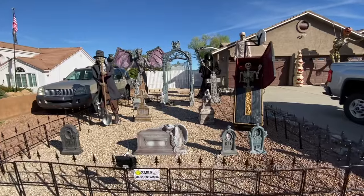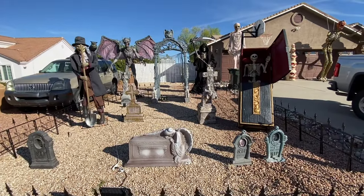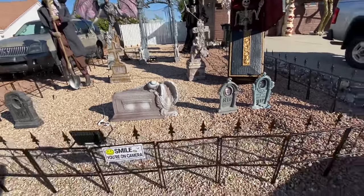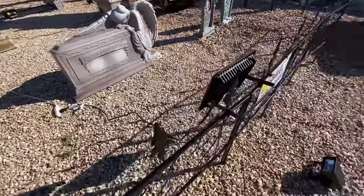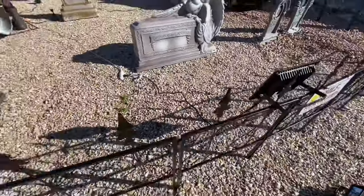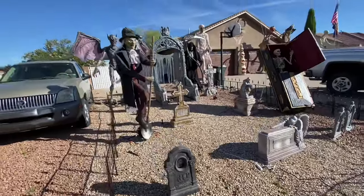So this is what it looks like when you approach it during the day. I'm telling you, we're very proud of how it looks. I would also like to mention the little fence that we put around the cemetery. I was going to build one with PVC pipe, but we found it on Facebook Marketplace. This gentleman was selling several cases of it really, really cheap.